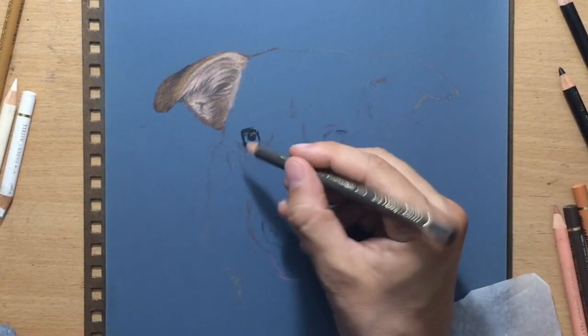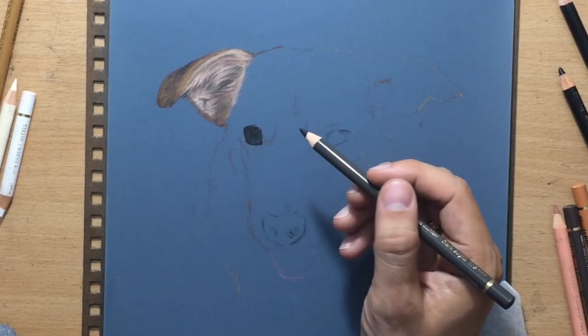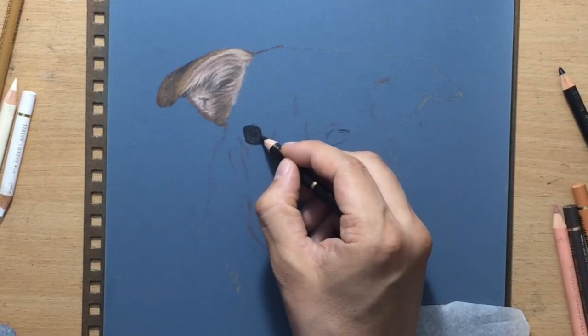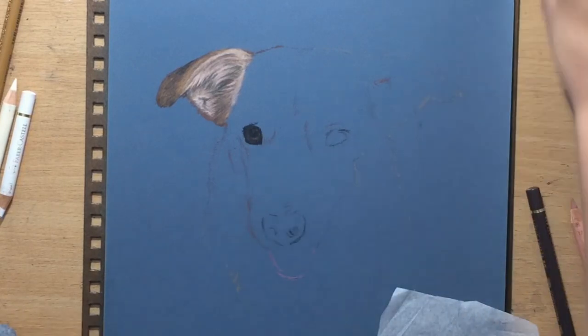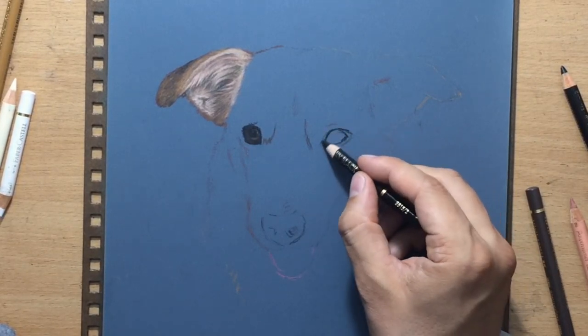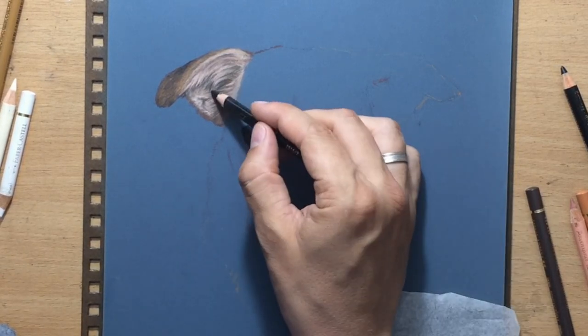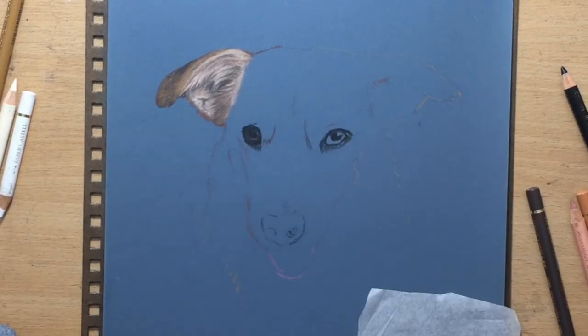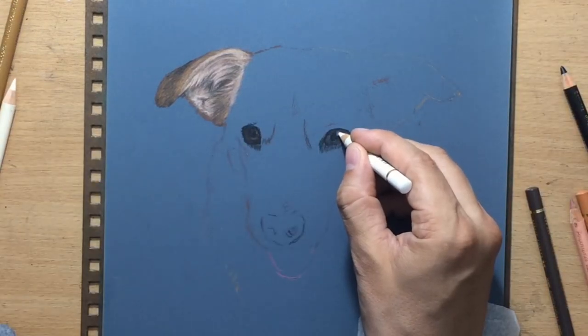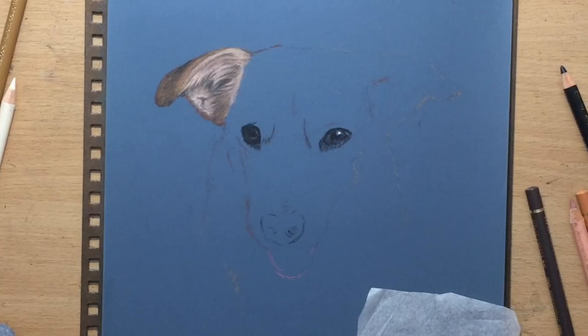I first put in the pupil, which is the darkest bit, and then I went around it with some dark sepia and then again with a little bit of black around the edge. I added some lighter tones on the iris here and there. There is a catch light in the other eye - the catch light on the eye on the left which I've just done is kind of more subdued, whereas here on the right side it was a little bit more conspicuous. I decided to use a white colored pencil; I really wanted the catch light to stand out.